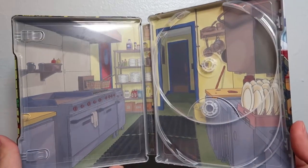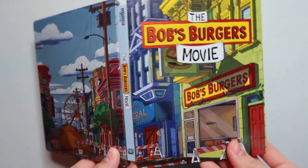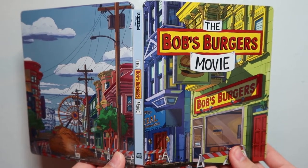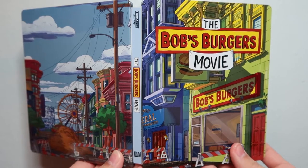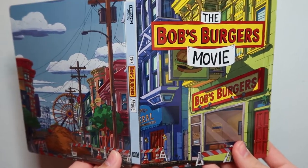They probably could have done a lot more with the steelbook, but I'm not complaining. I still think this is a very nice looking steelbook, especially with how glossy they made the outside — it looks really good. And that is the Best Buy exclusive 4K Blu-ray digital copy combo pack for the Bob's Burgers Movie in steelbook form.